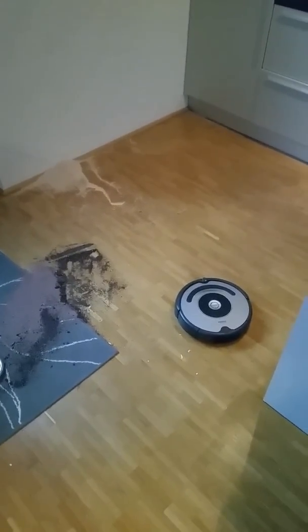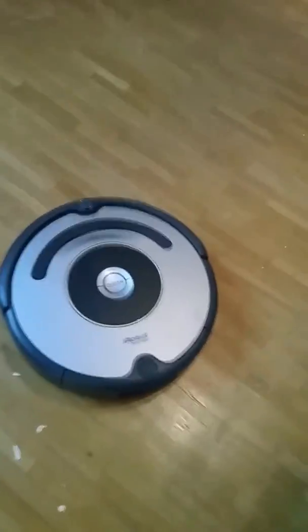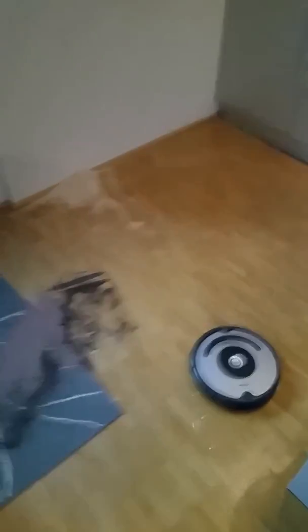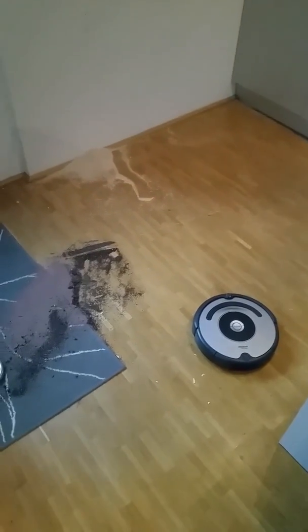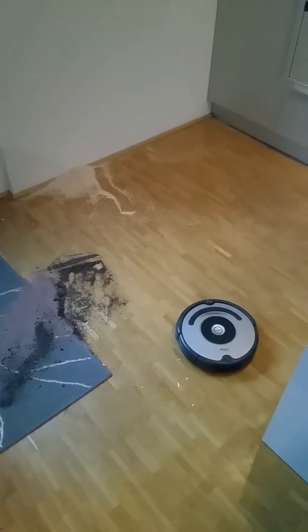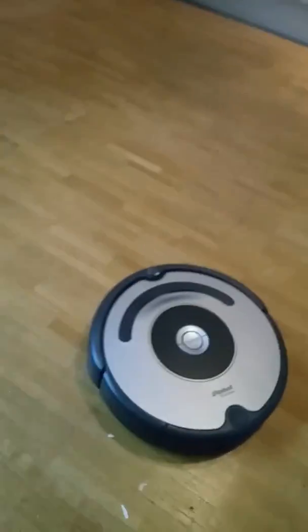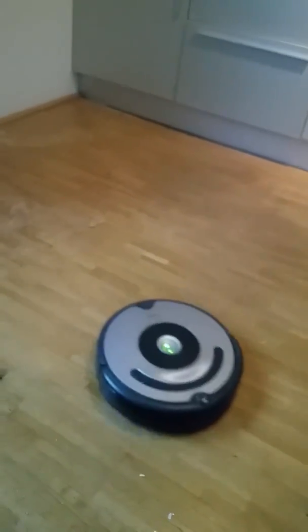This looks like an ordinary product test for vacuum cleaners — in this case, this robot. But it's not staged. My table crashed, but we will see if Millie can clean it up. We call her Millie. I just press the button, let's see if she can handle it.